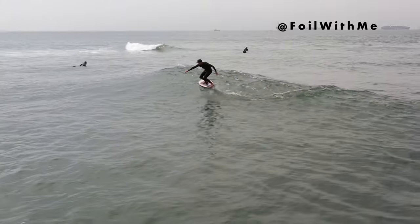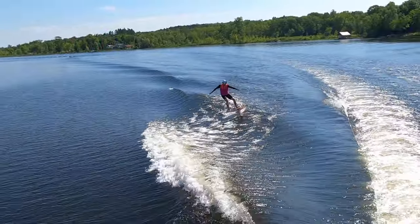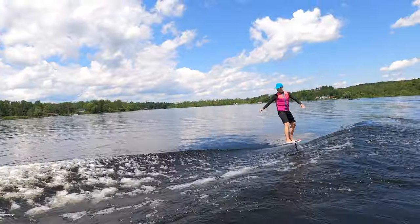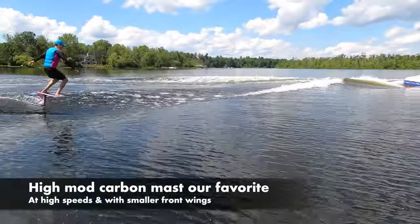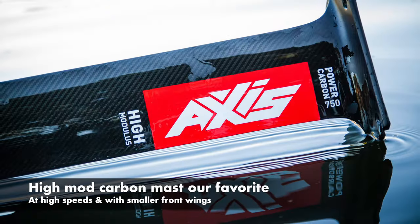But every other discipline flies faster, including surfing behind a boat. When riding small front wings at these higher speeds, the mast is a bigger portion of the total foil drag. Not only were we faster with the carbon mast, we found it snapped back quicker, allowing for faster transitions on the face of the wake. At these higher speeds, the Hi-Mod Carbon Mast is our new gold standard.